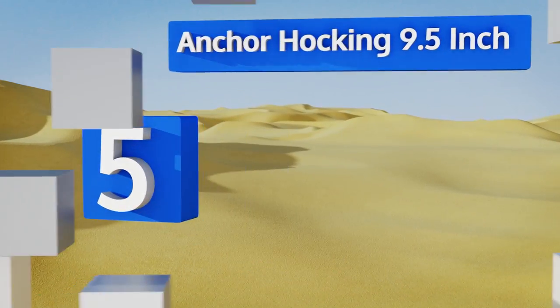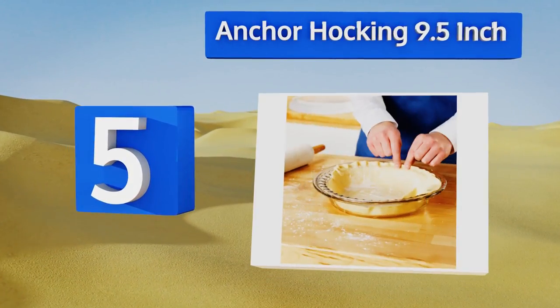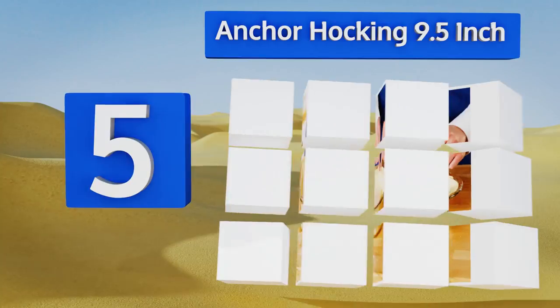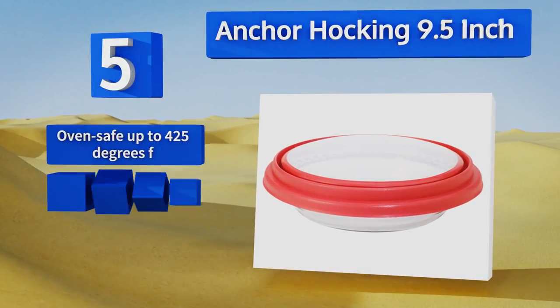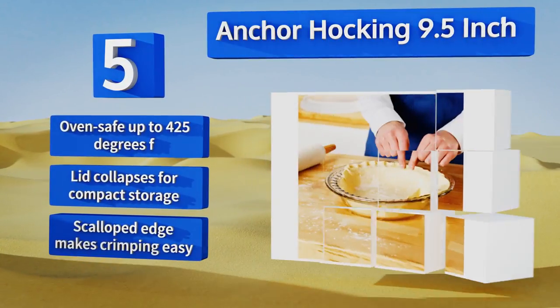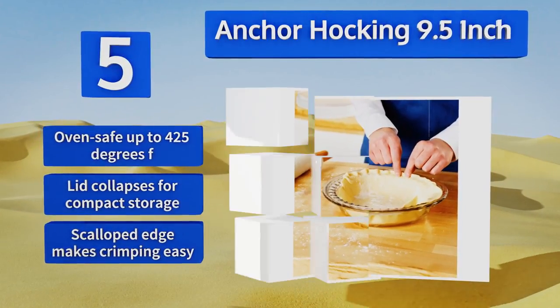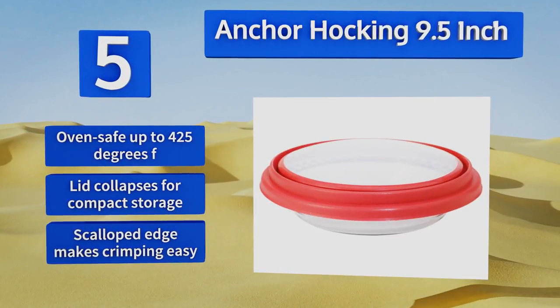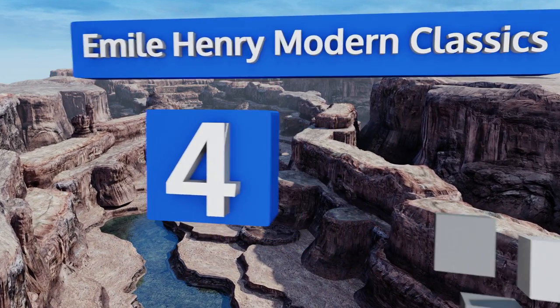At number 5, with an expandable cover that can be adjusted for taller desserts, the Anchor Hocking 9.5-inch is perfect for potlucks and picnics. The tempered glass is microwave and freezer safe and it's deep enough that you won't have to worry about your filling bubbling over. It's oven safe up to 425 degrees Fahrenheit and the lid collapses for compact storage. Its scalloped edge makes crimping easy.